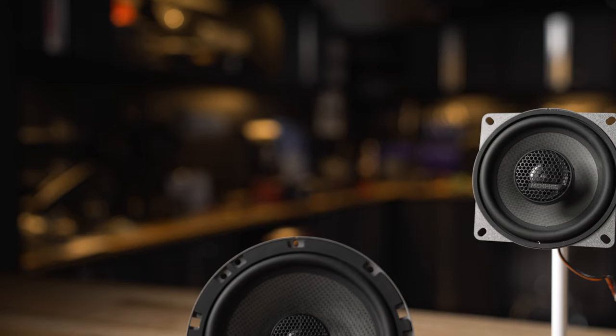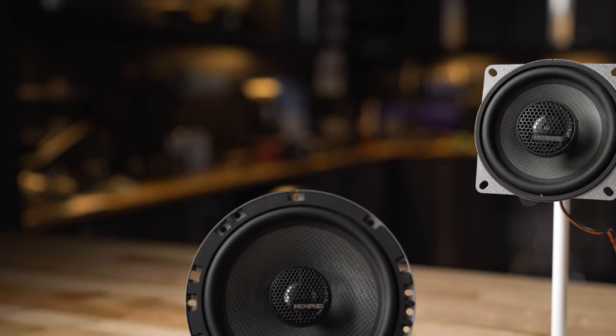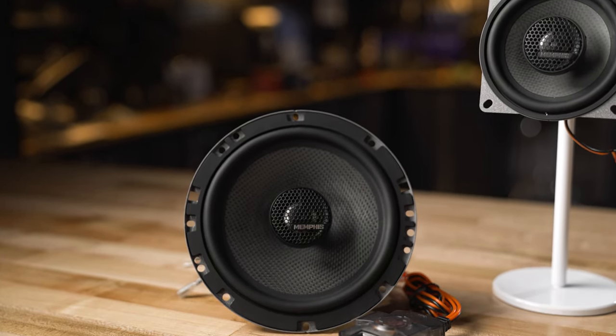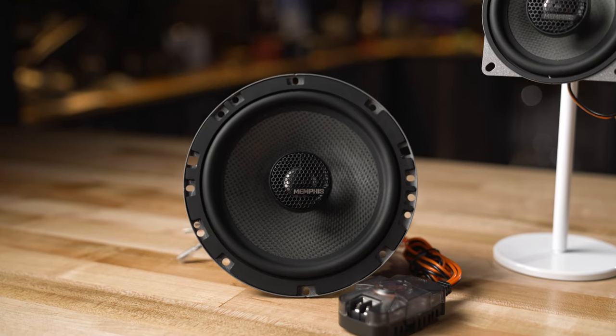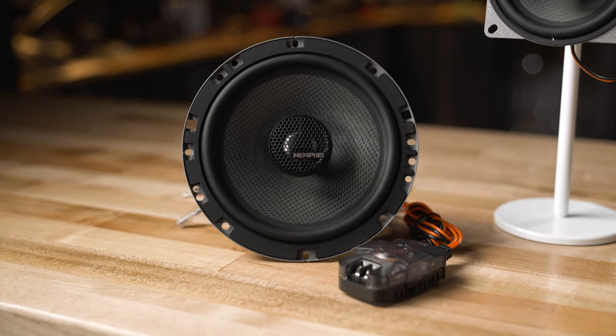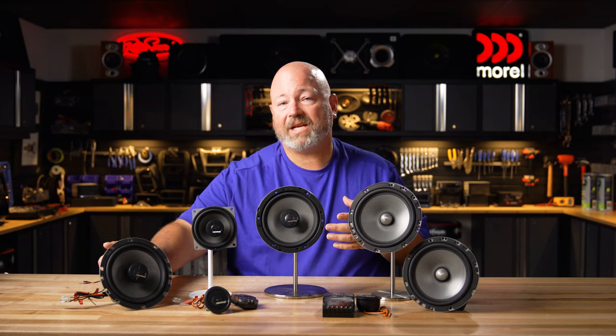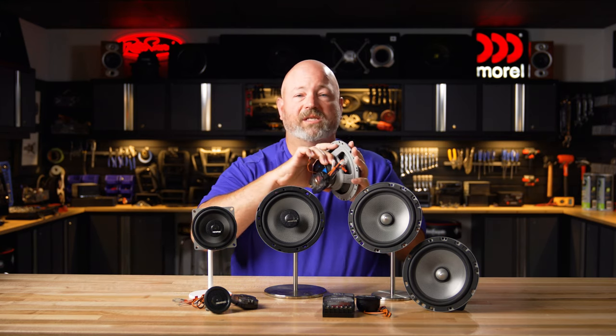Many speakers like this include a small capacitor on the back whose job is to just send the high frequencies to the tweeter, but Memphis is including a separate crossover with coils and capacitors to do a much more accurate job of sending the highs to the tweeter and the lows to the woofer. You might be wondering where you'd put a separate crossover — you will have to find space for it. There might be room in your door or under your dash, and if you have enough space you can even attach it to the back of the speaker itself.